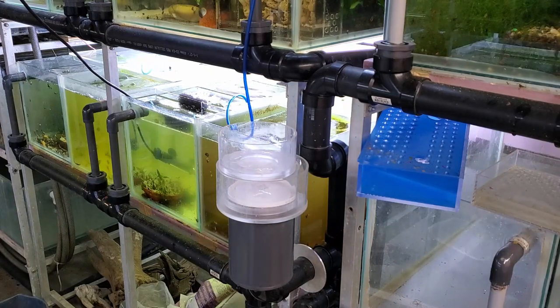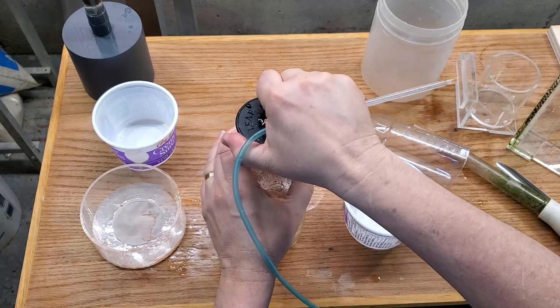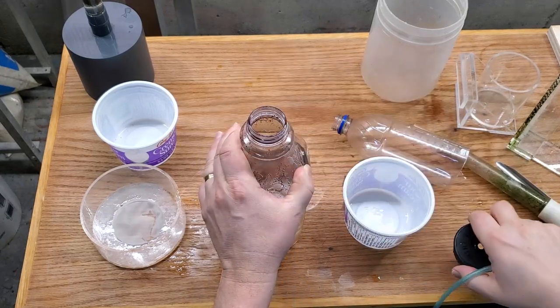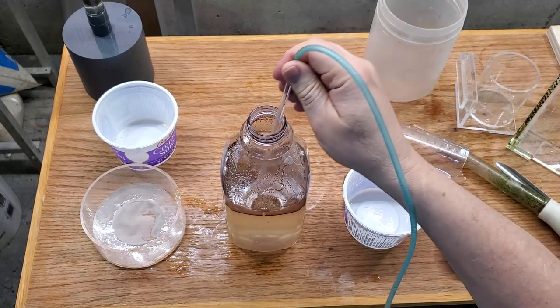My other 15-gallon tank - the one you saw me take the scuds out of - also has infusoria in it. I mix all three tanks together when I feed them.